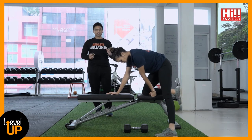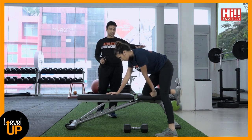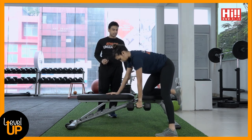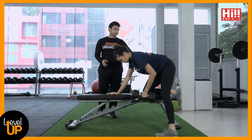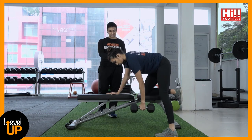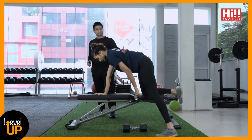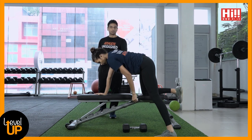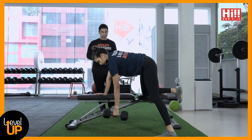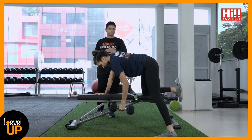A common error when doing the knee-on-bench row is sitting back rather than shifting forward. When too cramped back, the weight shifts rearward and you don't engage the core enough. The correction is simple: place the dumbbell down, shift your weight forward, and feel the difference — you get nice core stability and a great position to perform the exercise. Remember: weight shift forward, not backwards.